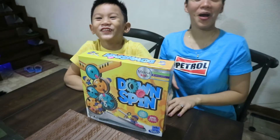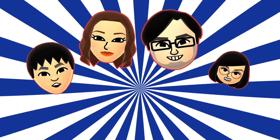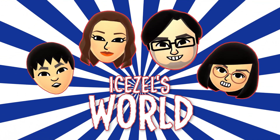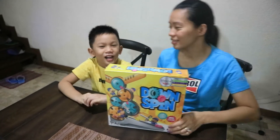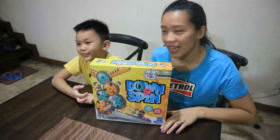Peekaboo! Hi everyone! Hi guys! Welcome back to Izo's World!